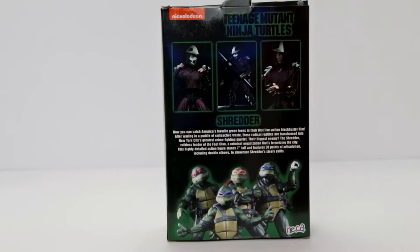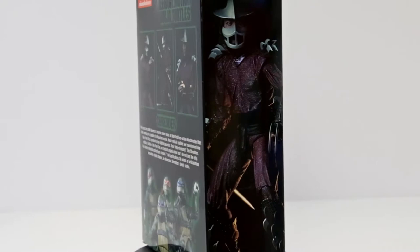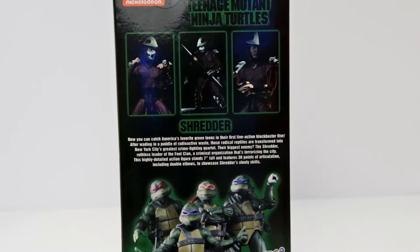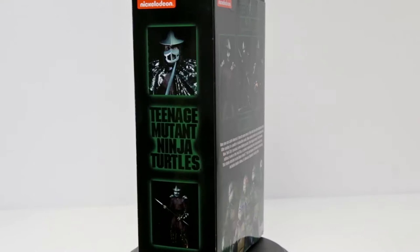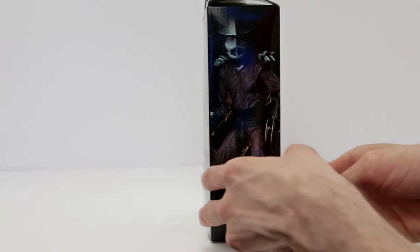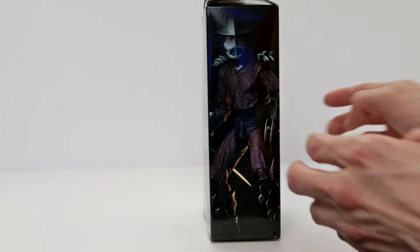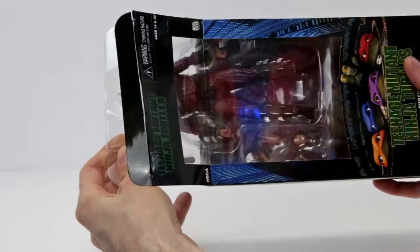The bio reads: 'Now you can catch America's favorite green teens in their first live action blockbuster film. After wading in a puddle of radioactive waste, these radical reptiles are transformed into New York's greatest crime fighting quartet. Their biggest enemy — the Shredder, ruthless leader of the Foot Clan, a criminal organization that's terrorizing the city. This highly detailed action figure stands 7 inches tall and features 30 points of articulation, including double elbows, to showcase Shredder's steely skills.' The side has another awesome product shot with great lighting. And that's it for the packaging — let's bust him out.